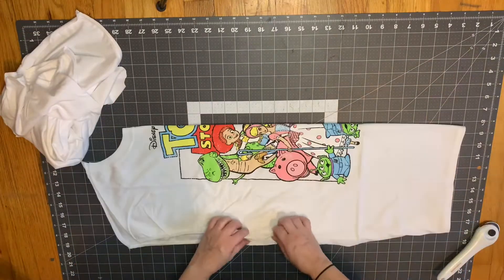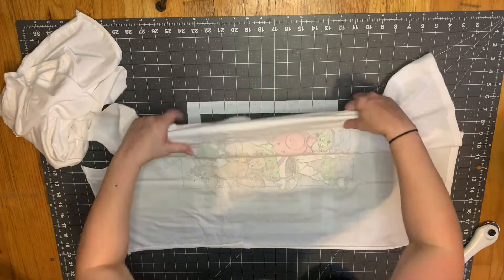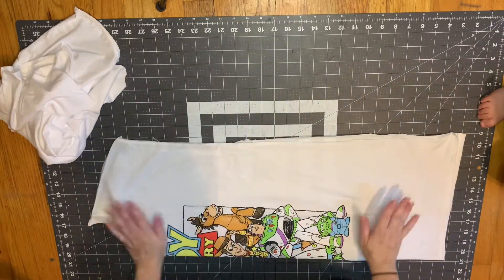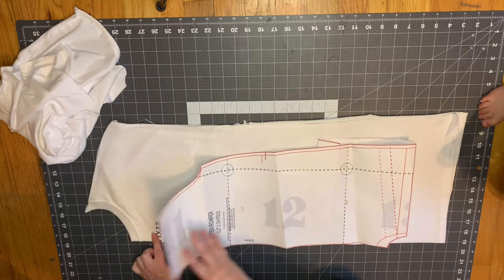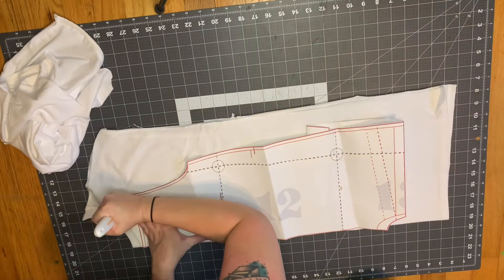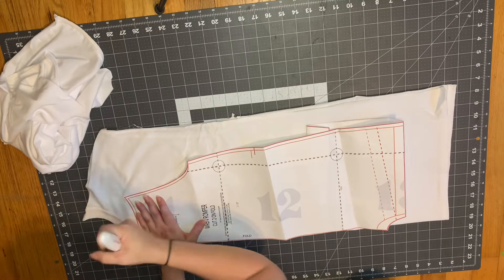Now we're going to take our front bodice piece and fold it in half. Before you cut, always make sure your image is centered on your shirt. With the Ren pattern, the very top neckline is going to need to be folded down for a casing, and this image comes pretty high, so I'm going to lay my pattern piece on and cut as high as I possibly can on this shirt.